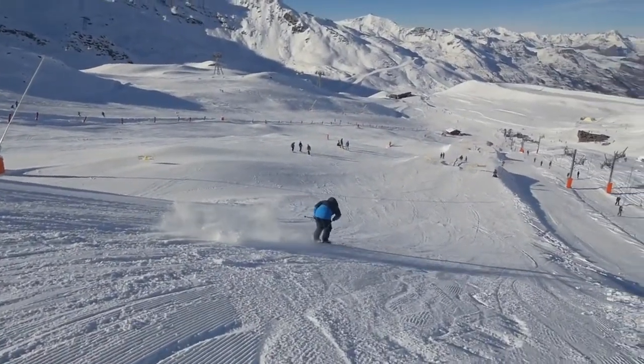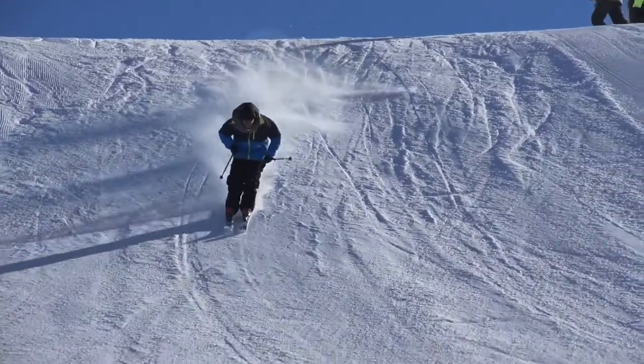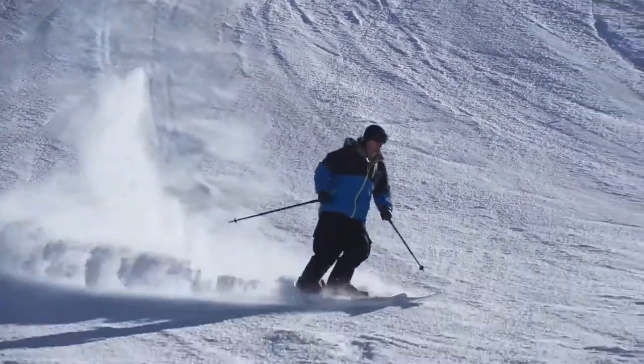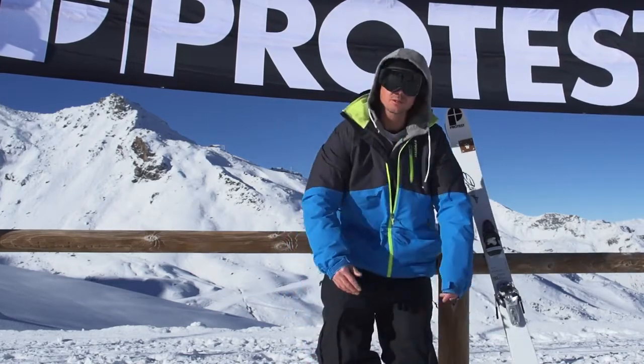When you land, the more flexible you are, the better you're gonna absorb the shock. So don't hesitate to bend your knees, bend your ankle, and don't forget to lean forward. You want to have your weight on the front part of your boots.